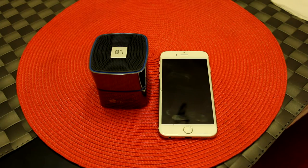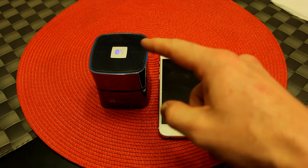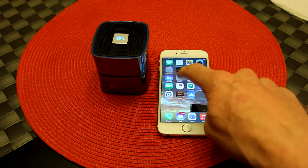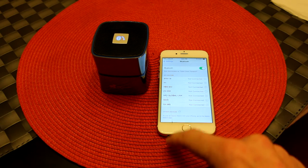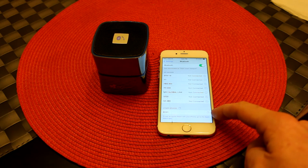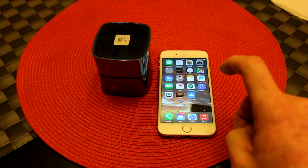Let's go ahead and pair this up and see how she sounds. We're going to hold down the button up top for about three seconds — it's going to turn on. There we go, the blue LED light lights up. So now we're going to come over to our phone — we're going to be doing this with an iPhone 6, but it's the same thing with an Android device as well. You're going to go into Settings, then Bluetooth, and right down here we're going to see EC01. We'll click on EC01 and connect. We're connected — we heard a little beep and a quick little blink with the light.